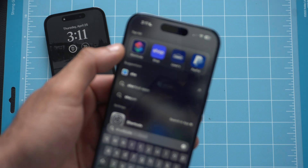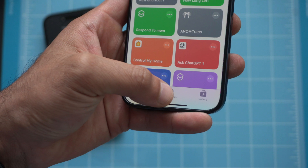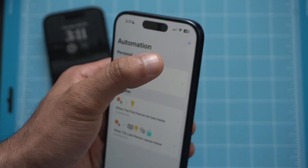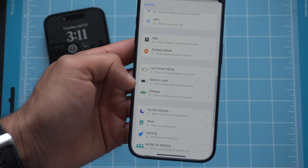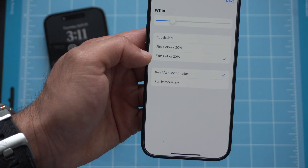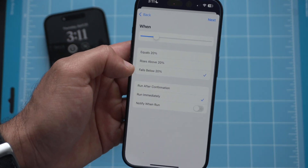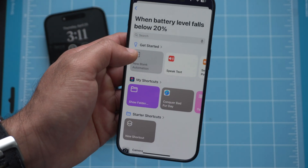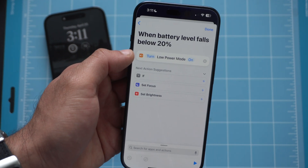There's also a way to have your iPhone automatically enable Low Power Mode when it drops below 20%. Go into the Shortcuts app, head to the Automations section, tap the plus icon, and look for Battery Level. Check 'Falls Below 20%' (or customize the threshold), select Run Immediately, tap Next, search for Low Power Mode, make sure it's set to Turn On, then tap Done. Now your phone will do it all automatically.